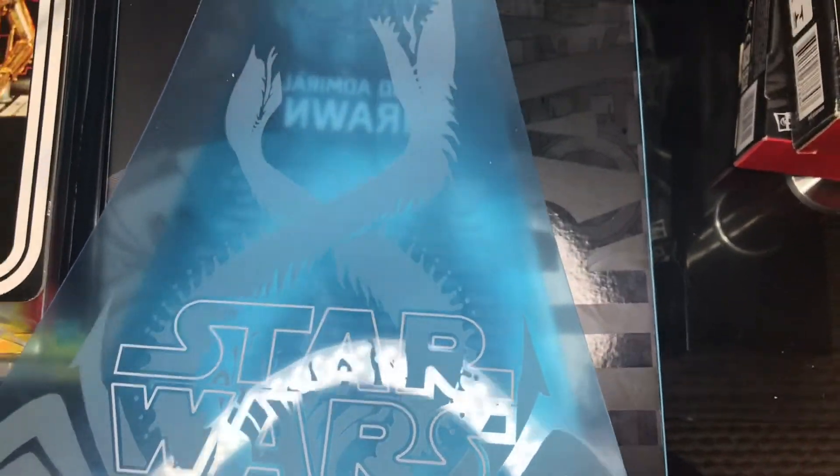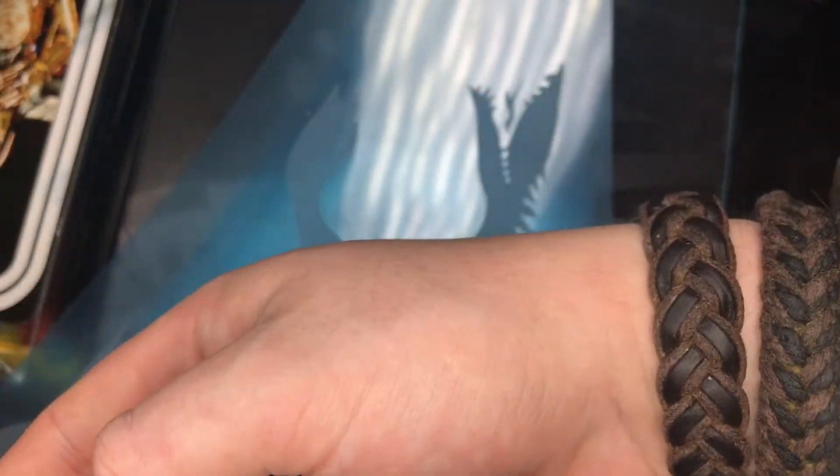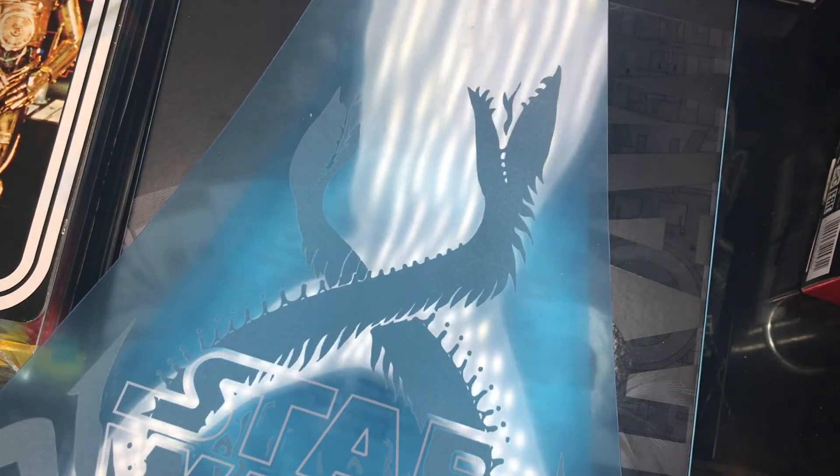That is my Black Series haul for you guys. Again, be sure to follow that Instagram, subscribe to my YouTube, like this video, and follow that Facebook group — I'll leave a link down below. See you next time, guys, bye.